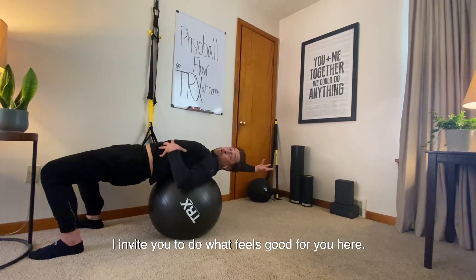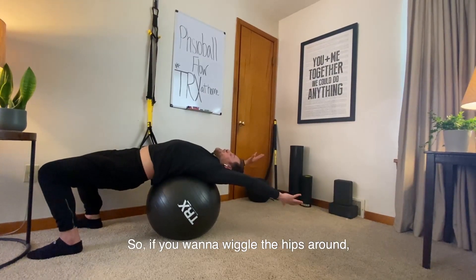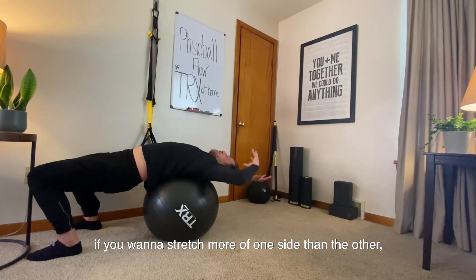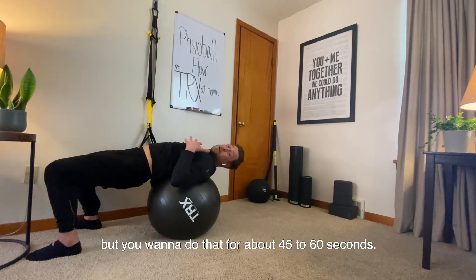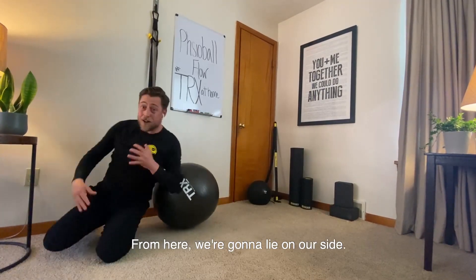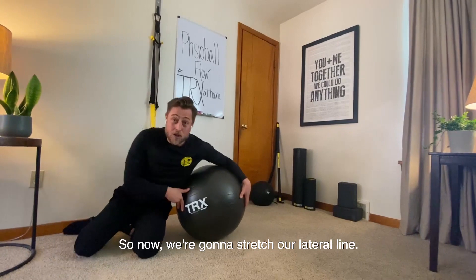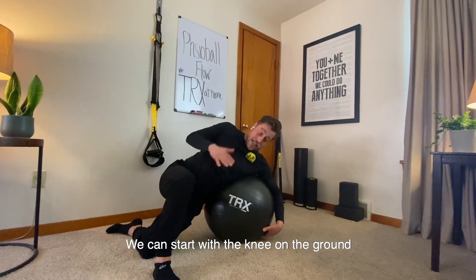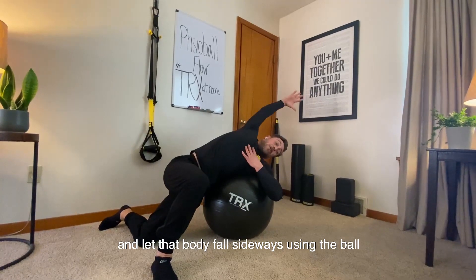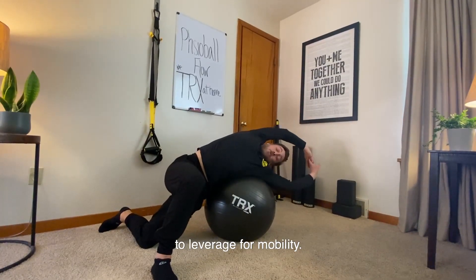I invite you to do what feels good for you here. If you want to wiggle the hips around, if you want to stretch more one side than the other, go ahead and do that. We want to do that for about 45 to 60 seconds. From here, we're going to lie on our side to stretch our lateral line. We can start with the knee on the ground and let the body fall sideways, using the ball to leverage for mobility.